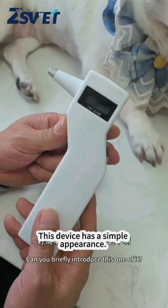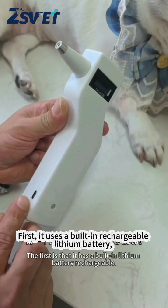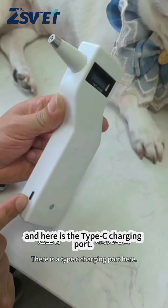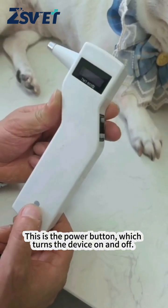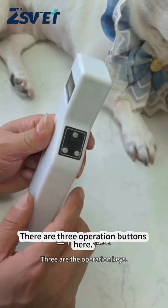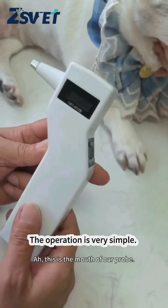This device has a simple appearance. It uses a built-in rechargeable lithium battery, and here is the Type-C charging port. This is the power button, which turns the device on and off. There are three operation buttons, a screen, and a port for connecting the probe.